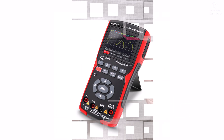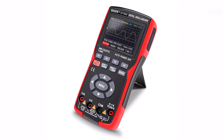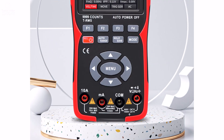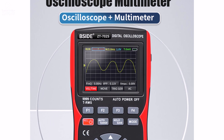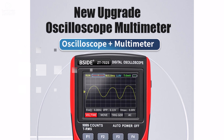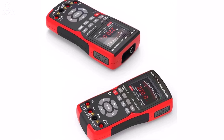The small yet clear display ensures easy reading, while the demountable battery offers flexibility and convenience. Whether you're working on home repairs or professional electrical tasks, the Psyde ZT702S is a user-friendly, portable, and efficient device that simplifies complex testing with ease.